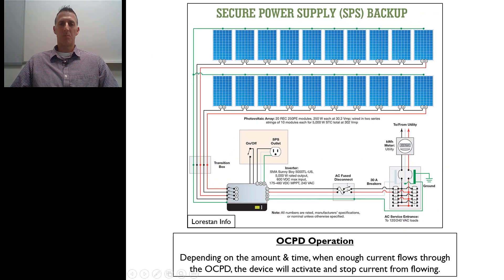Hello everyone, my name is Mark Florence and I'm with the Southwest Technical College and Solar PV Outlaws. In this video we're going to talk about protective devices that are used in solar PV systems. Let's get started.